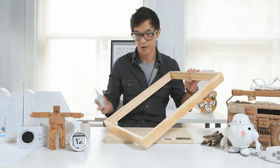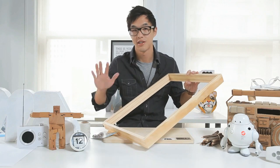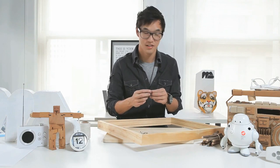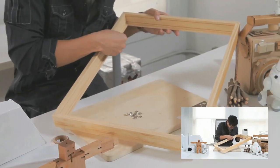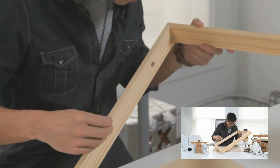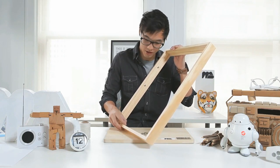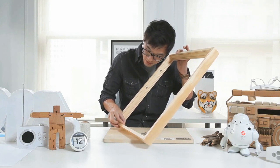Next we're going to take our thumbtacks and push them into different parts of the inner edge of the frame. It really doesn't matter where you put them. These are very pointy, so don't stab yourself because it's going to hurt. Let's just start anywhere and put one right here. You don't have to push it all the way in — leaving a little bit will actually help for later.